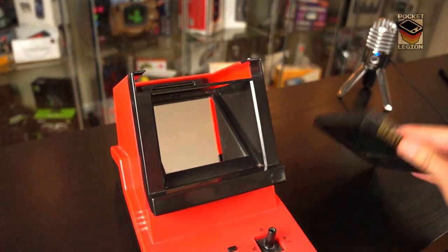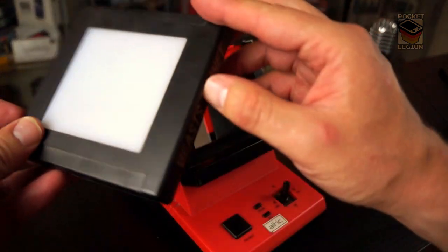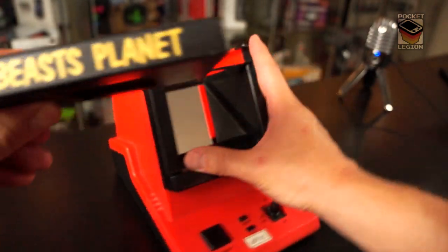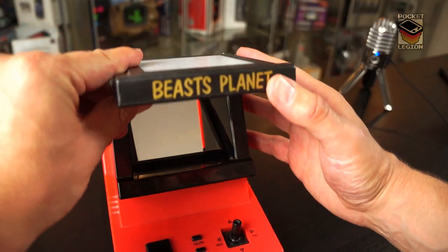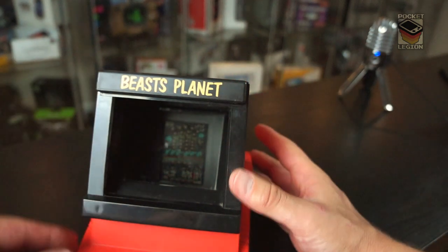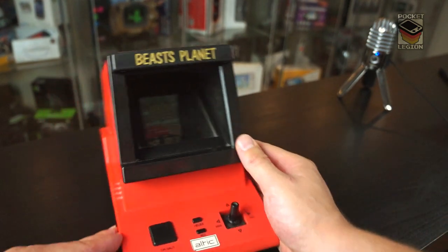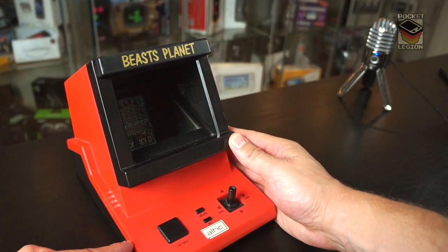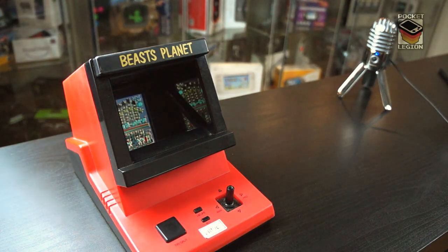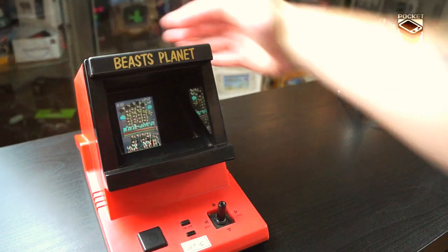So let's take a look — it's kind of an unusual console. Like I say, 1982. The cartridges have a light window at the top and an LCD screen underneath with the game built into them. You insert them into the top of the console here, and you can probably see the game is populated already on the screen. We'll move our lights — there we go. The light is now shining in the top here, and we can see our Beast's Planet.